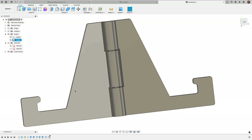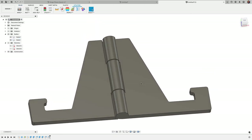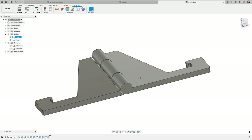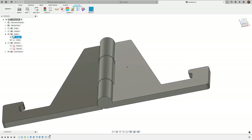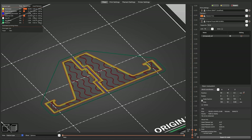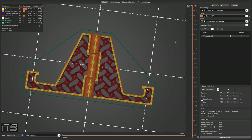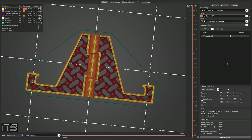I also wanted to show how I used slicer settings to get this to print with the infill pattern showing — I used gyroid infill in PrusaSlicer — but I'm going to save that for a separate video as this one is getting long, so stay tuned. If you have any questions on any of the steps in this tutorial, leave them in the comments below.